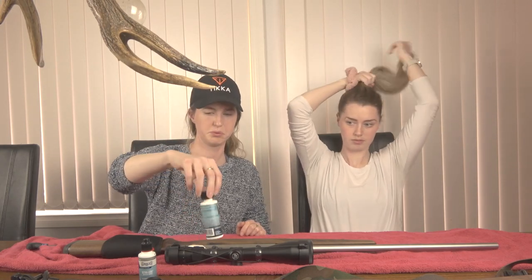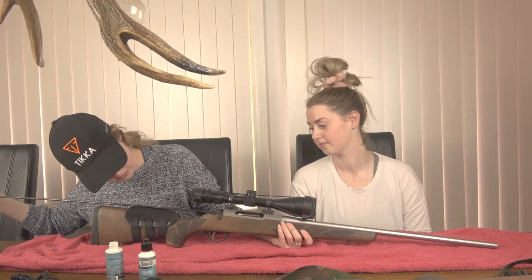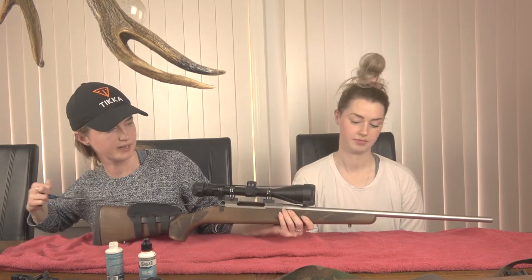Oh, we need a towel for this table, otherwise the solvent is going to eat our wood. The solvent that you use to clean your gun, and even the oil - it's not good for other stuff. So put something down to protect whatever surface you're working on. Preferably do this outside somewhere, like in a shed - not at your dining table. So once you put your solvent on there, you just push it down through the chamber and down the barrel.